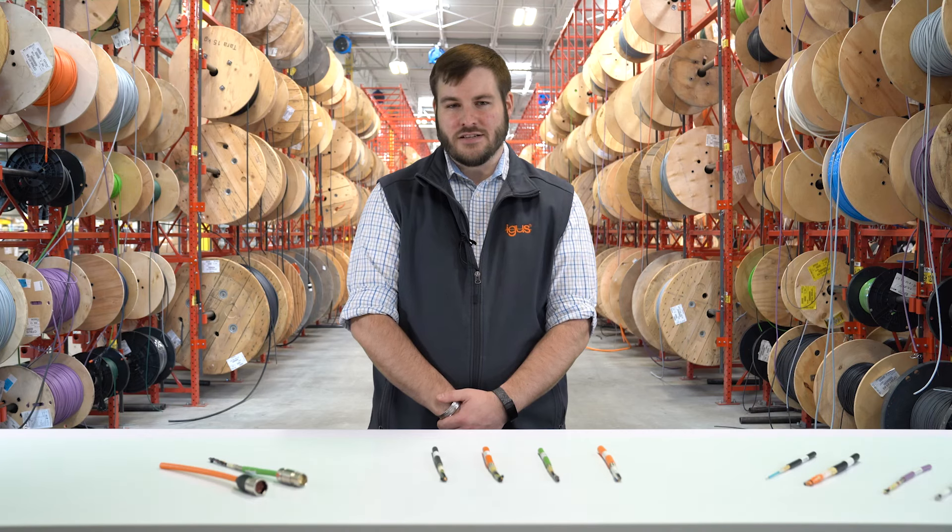For assistance in selecting the right cable for your small space application, please use the contact information provided. For more information on IGUS cables in general, click the link below in the description. Thanks for watching.